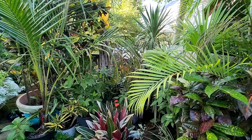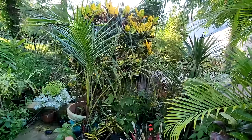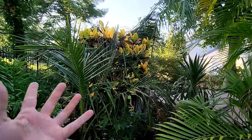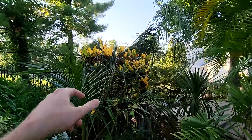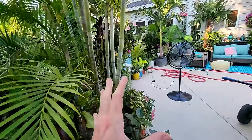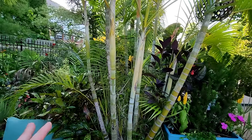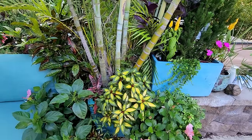Over here is my repot rehab area. The coconut palm is new — it was field-dug so it didn't have a lot of roots, which is why it's over here getting just morning sun and afternoon shade. It's starting to open up a new spear, which is very encouraging. The croton is loving life but I need to change its potting mix — I think that's what it needs. It's going to be too hot for repots for the next couple of weeks, so some of these are going to have to wait.